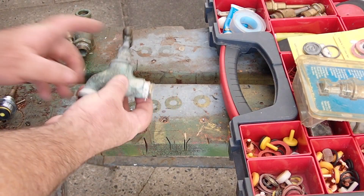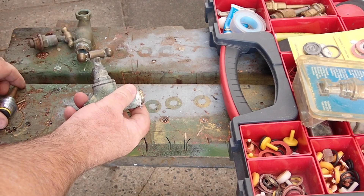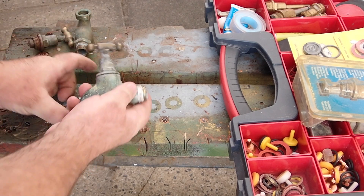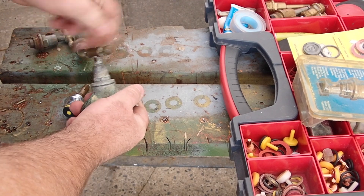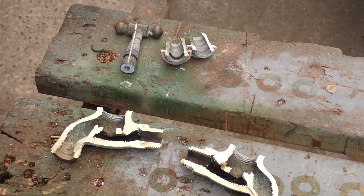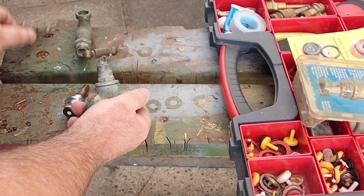I've had the spanner on this particular unit. Inside this spindle — this guy here — the threads have gone on it. So you get to this point of tightening and it just loosens off and starts running again. In this case, this spindle needs replacing with another unit.